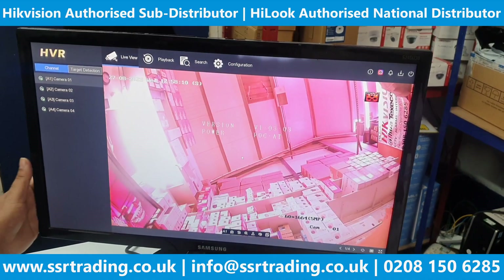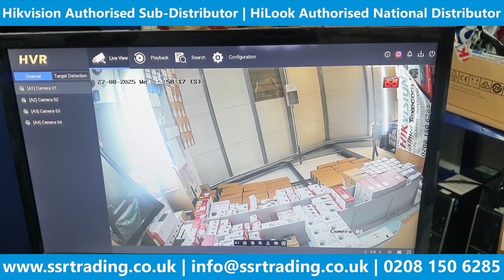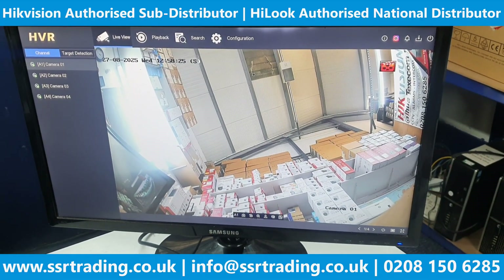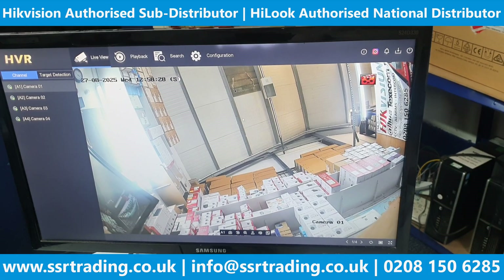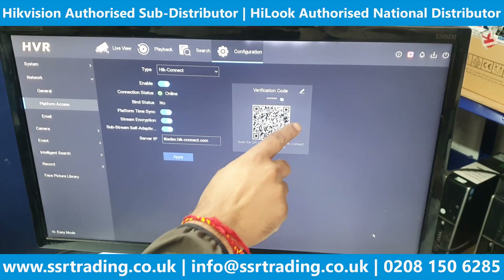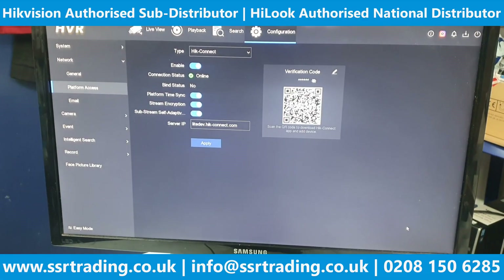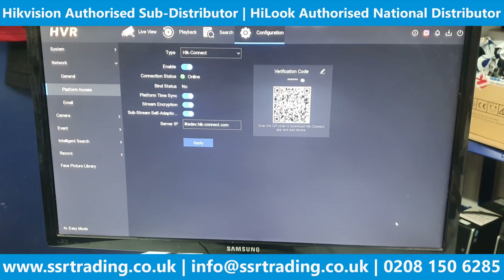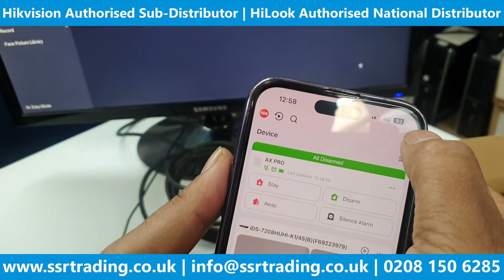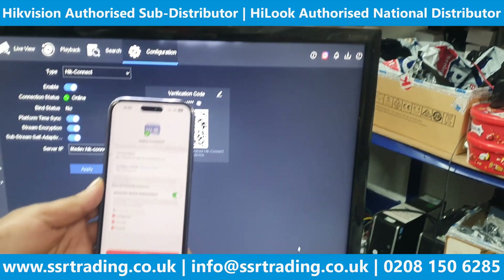The camera is now appearing on screen. This is a POC camera, and we need to test whether the audio works. Let's go to the configuration, then network, then platform access. Here is the QR code you need to scan. Make sure whenever you scan this QR code that your Wi-Fi is switched off — a lot of people make this mistake. Switch off your Wi-Fi, then tap the plus icon here.